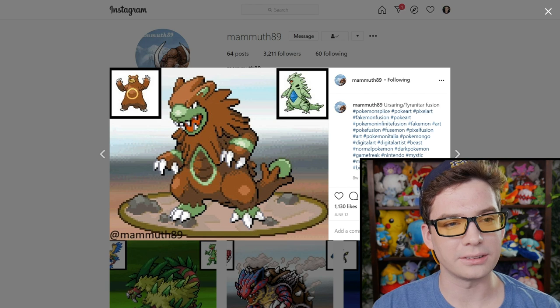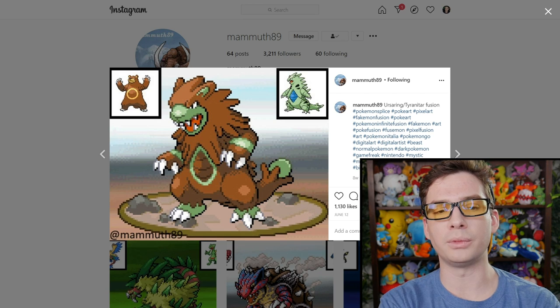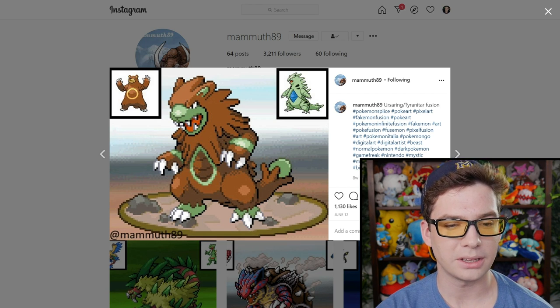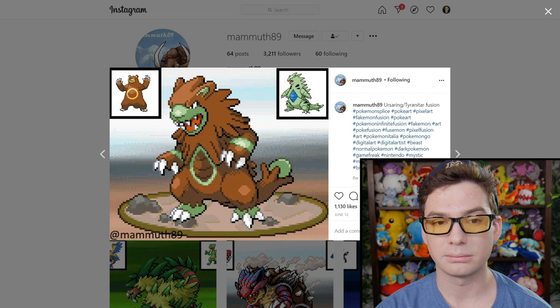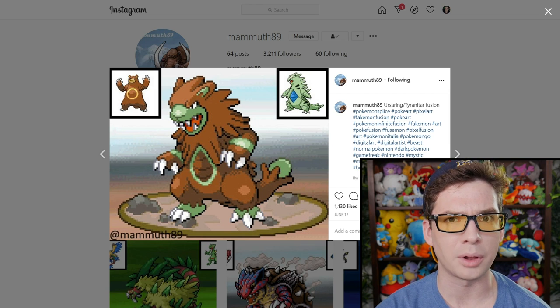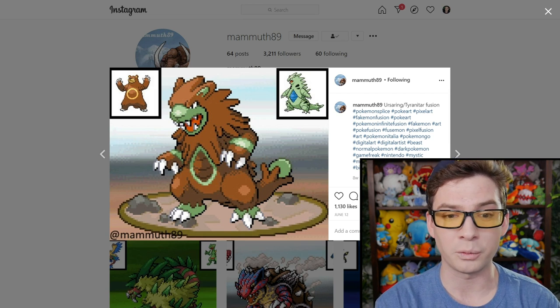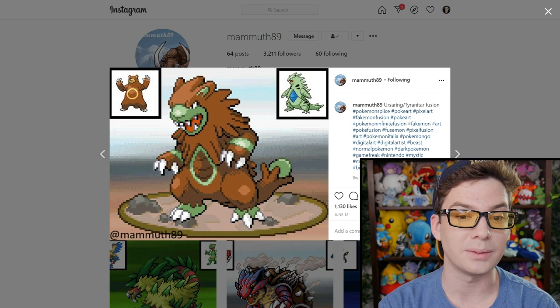Oh, interesting — we have a bear and a dinosaur, and we've got a bear-o-saur. Honestly, if you removed the green part and made it a different shade of brown or tan or something, this to me would look like it could be its own Pokemon — based on some prehistoric mammal like a giant sloth or something. If it wasn't green... but maybe it likes the grass, maybe it's a grass type. This one's pretty cool.